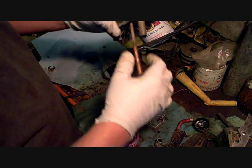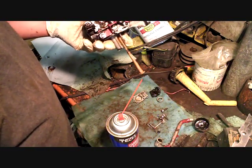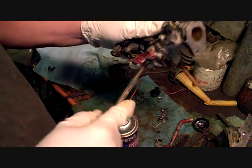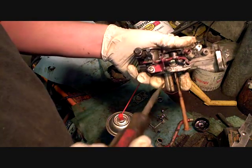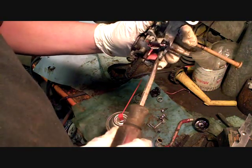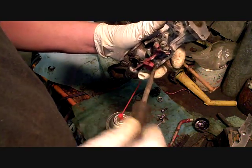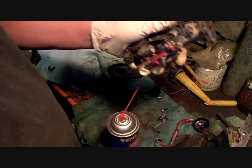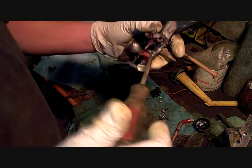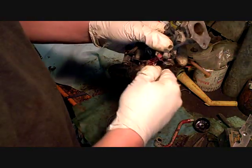I'm going to let the carburetor cleaner sit in there and help clean it out. I'm going to come over here to the mixture screw. I'm going to count how many turns in — screw it in lightly: one, one and a half, about one and a quarter. So now I know when I put it back in where to set it. Generally with these Briggs and Stratton it's one and a half turns — this one is actually one and three quarters.